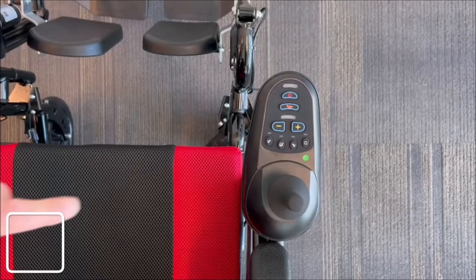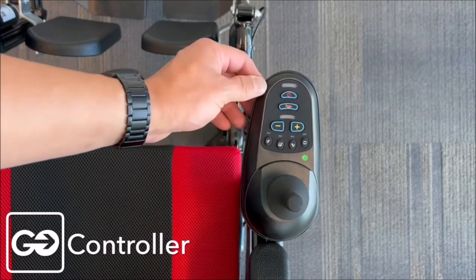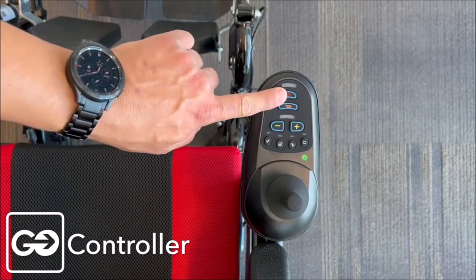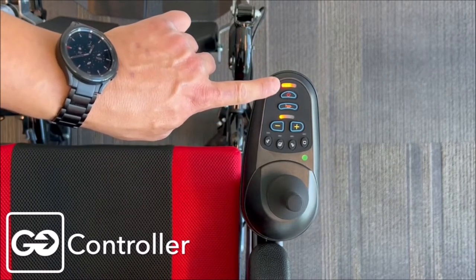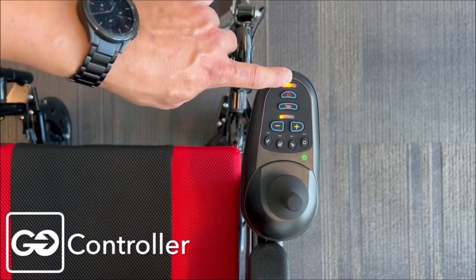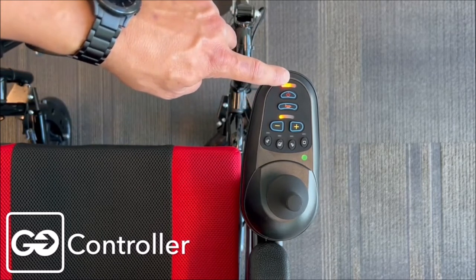Remember, with your motors in the lock position, we can now start using our joystick. We have a lot of controls here and we'll explain these to you as well. Here's our power button — if we turn this on, you're going to see some lights come on. This is a battery indicator light; it shows we have about a half-range battery indicated by the orange light.